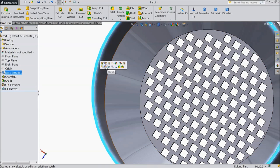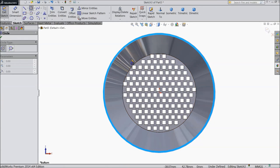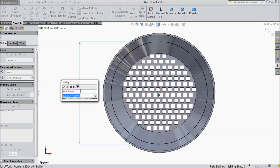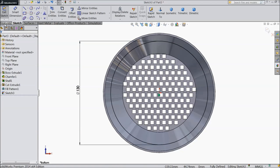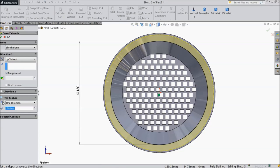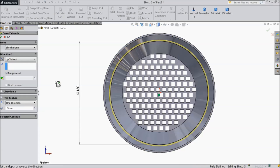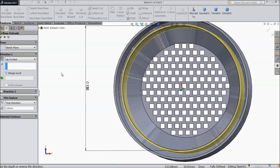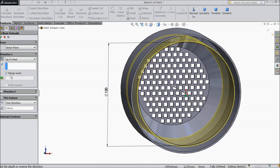Now select this face, sketch, normal. Draw one circle and keep diameter 130 mm. Now select extruded boss. Keep reverse direction, select up to next. Keep thickness 1.5 mm, keep outside. Select ok.